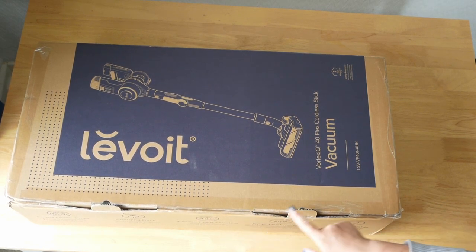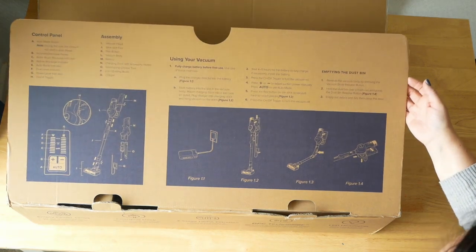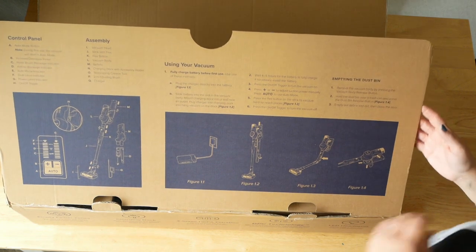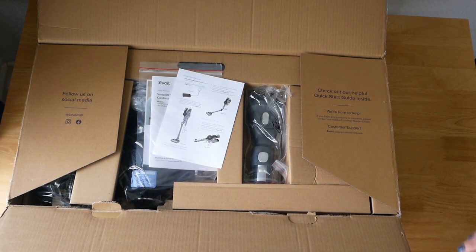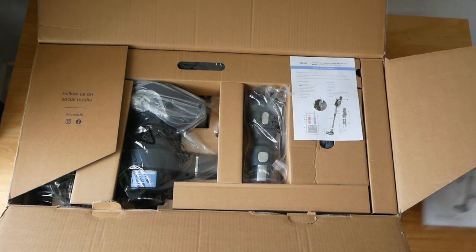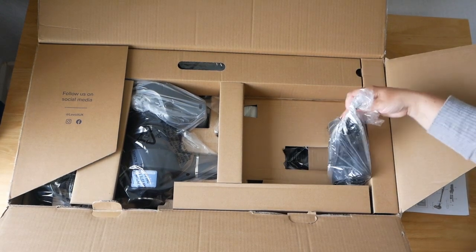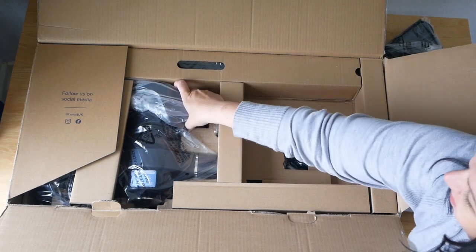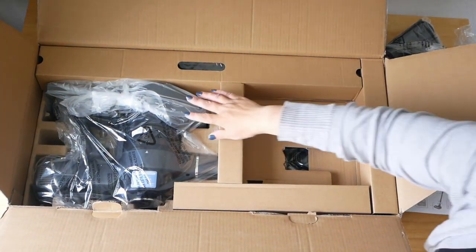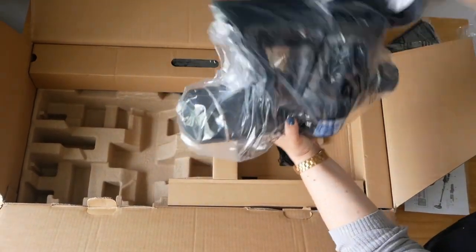So I have unsealed all the sellotape just to make it easier for me to open, but I haven't opened it yet. We've got a quick start guide, so I don't have to go through a manual — that's really handy. And then in here we have another quick start guide and the manual. There are packaged lovely tools — lots of tools apparently. I'm looking forward to being able to hoover my car out a little easier without having to use our great big normal vacuum cleaner.